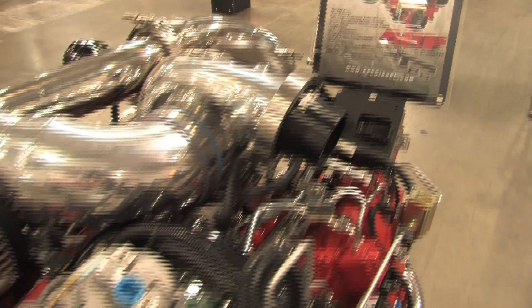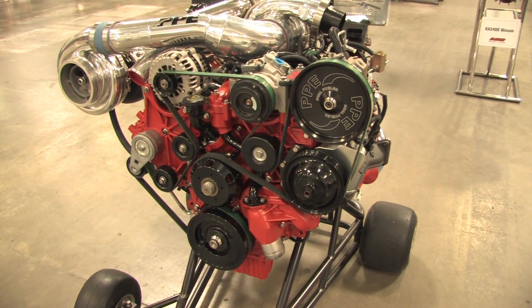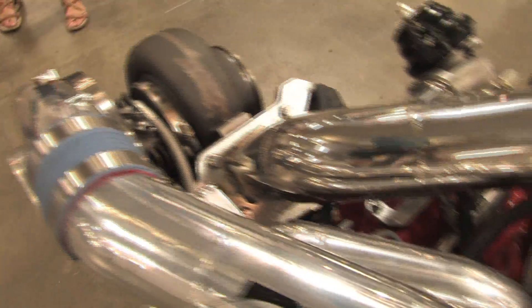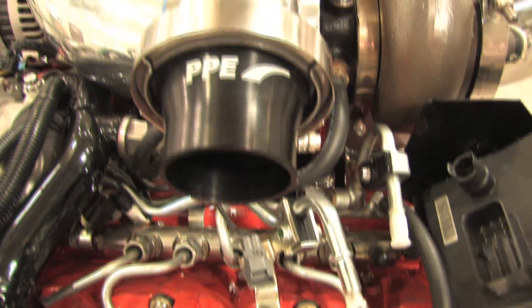This one here is the 2006 Duramax — it's the LBZ engine. Normally it starts out at 365 horsepower, but in this application we've done significant modifications and pulled it all the way up to over 1,200 horsepower. Depending on the tune level, this can actually produce up to 1,600 horsepower, and when installed in your vehicle, that puts about 1,200 horsepower to the ground.